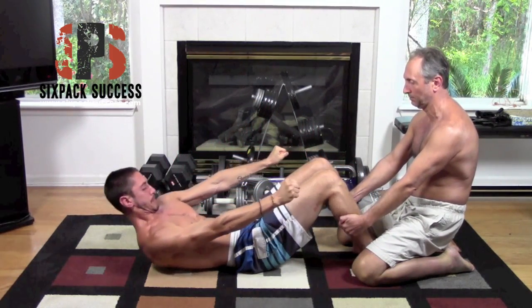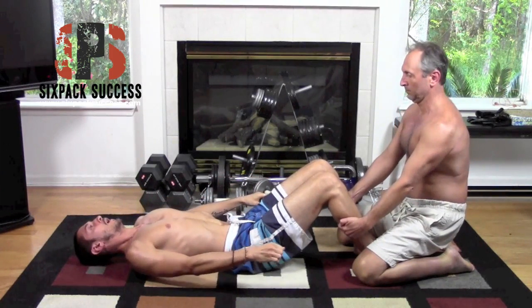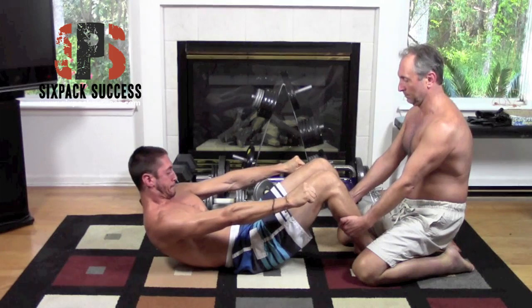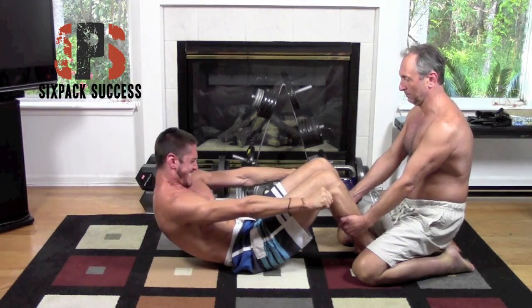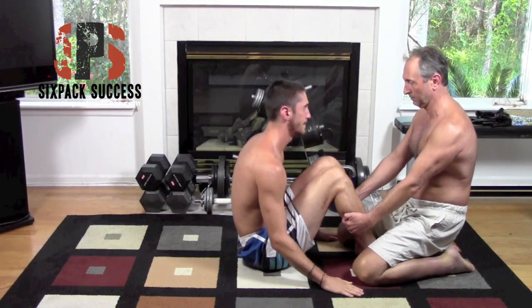Be sure to get a really good breath and compress your core. You might even want to go like that — that really helps. Don't hold the breath in your head; hold it in your chest and in your stomach. And that is the Janda sit-up.